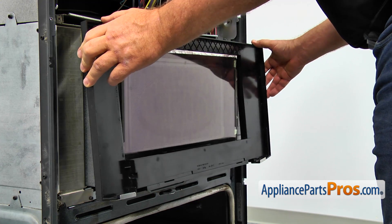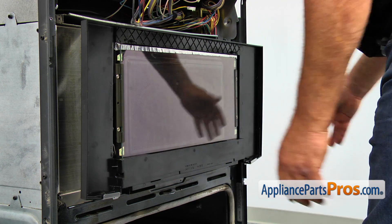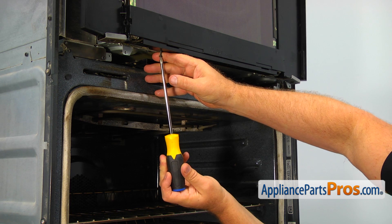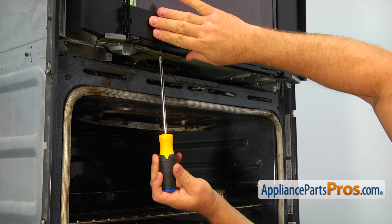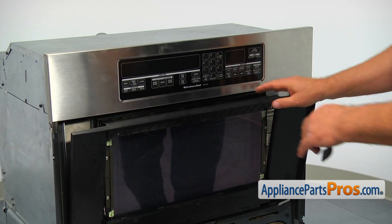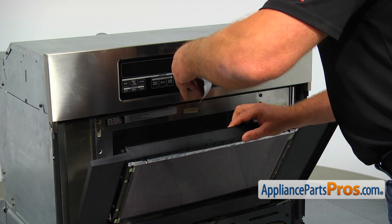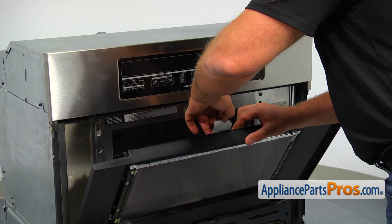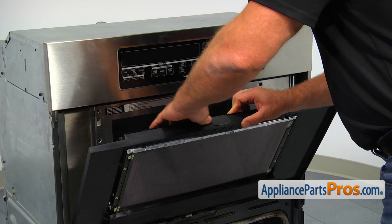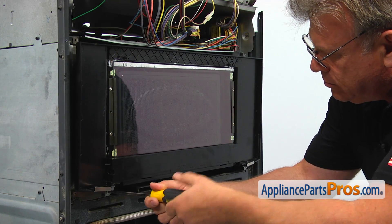Install the door frame on the door and secure the frame from the bottom with two Phillips screws — it's best to hold the frame with the other hand while screwing those two screws. Tape the door frame and the inner door together so the door frame won't break. Push the microwave in and secure it with the two Phillips screws at the bottom.